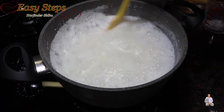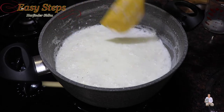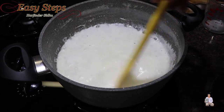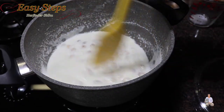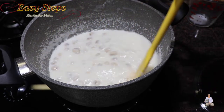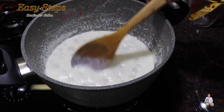Keep stirring as the milk thickens. The makhana is already roasted so keep moving, just like the same way we cook rice pudding - rice kheer. Cook on medium gas for 10 minutes. The milk has thickened and this is how it looks.